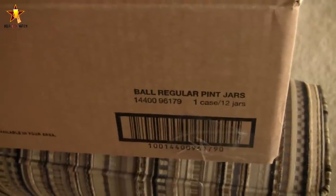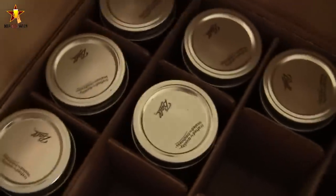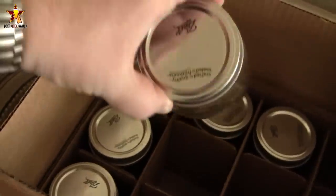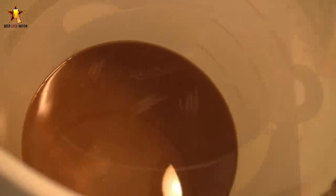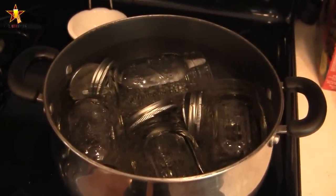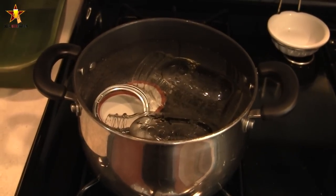Here are the mason jars I was talking about — Ball brand one-pint mason jars. I got a box of 12 on Amazon for about 15 bucks. You can pick them up at Walmart too, though I couldn't find a whole case there. This is the beer I just racked into a keg, and this is the stuff you're gonna harvest from the bottom of your bucket. Next, you're gonna want to boil the mason jars — I boil them for about 15 minutes. I'm using six jars and will ultimately get down to two.